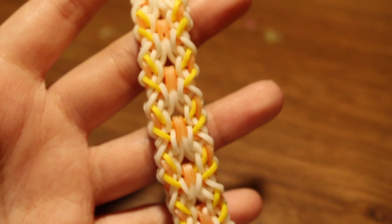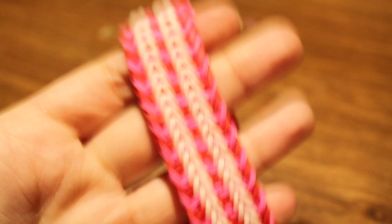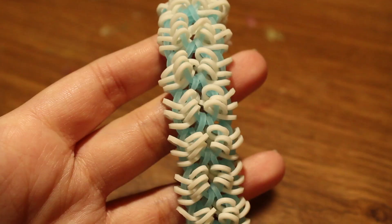Then I have the Firestar bracelet, which is an original design by me. Next I have the Donnie bracelet, which is a hook-only design created by Claire's Wares. Next up I have the Darn It bracelet, also by Claire's Wares.